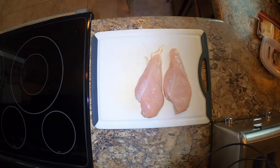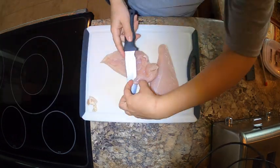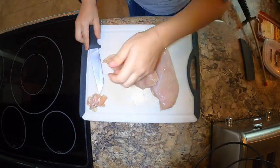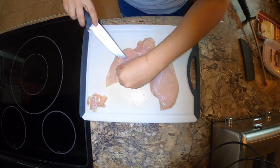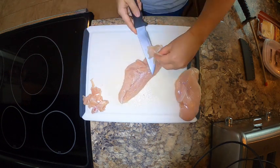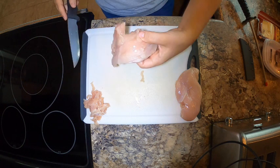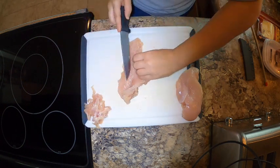Hey everyone, today I'm going to show you how I make chicken cordon bleu. This is something that everybody does in their own way, but I usually start by doing surgery on my chicken to remove any veins or fatty pieces, because one it's gross, and two it makes it easier.